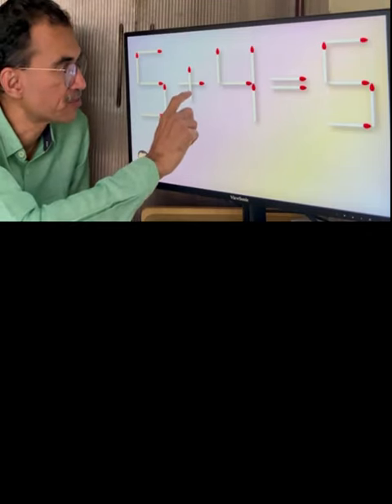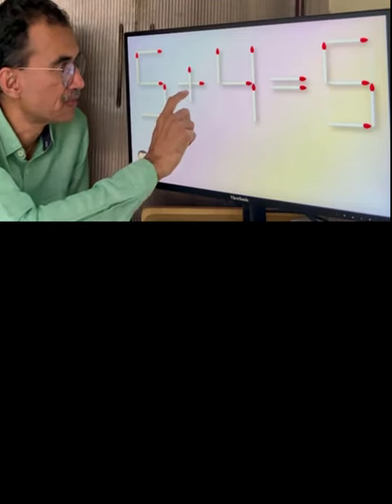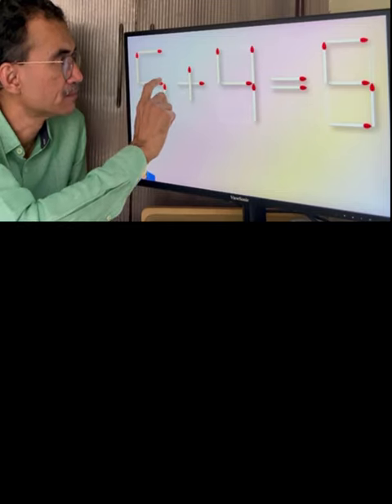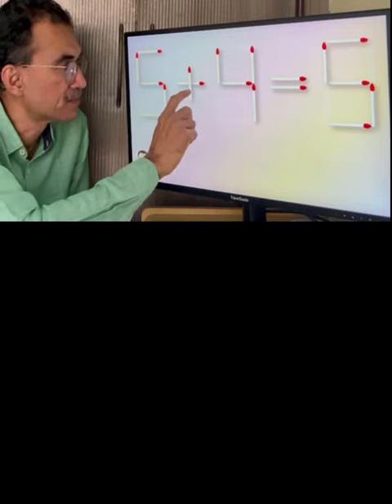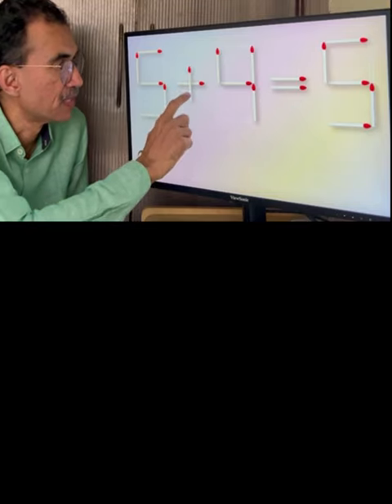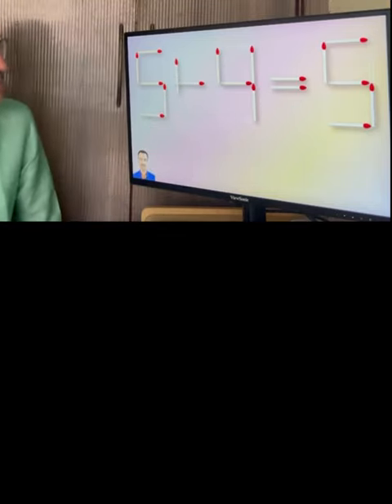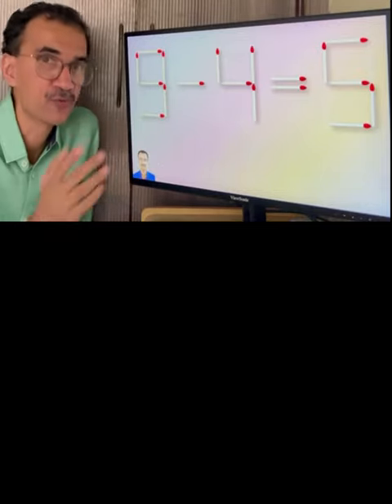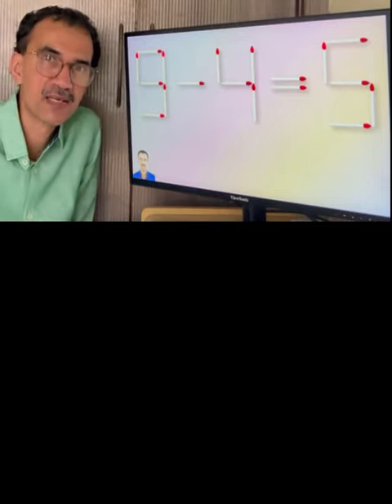I will select this matchstick and I want to move it here. So again I will select this and move. So we can see that 9 minus 4 equal to 5. Both the sides are equal.